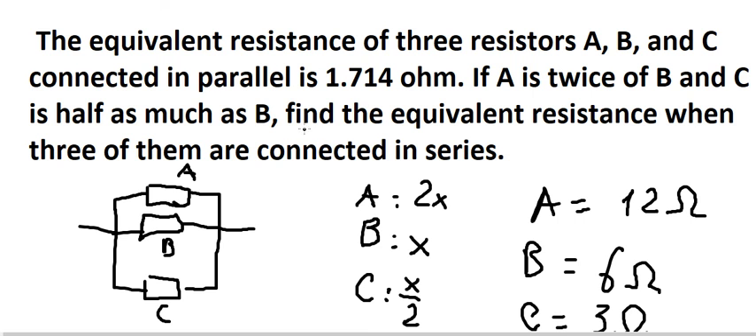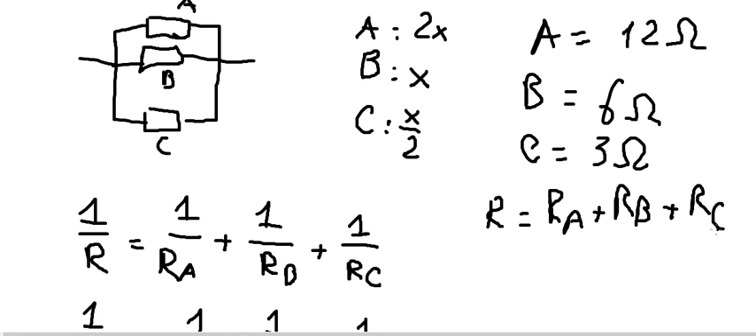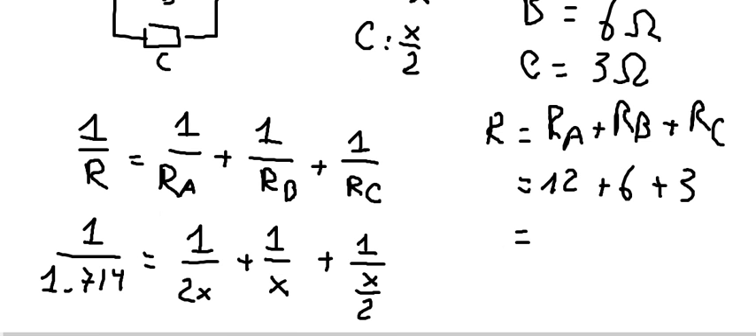Now the question asks to find the equivalent resistance when three of them are connected in series. So if they are in series, you get R_A plus R_B plus R_C. We just put the numbers in: 12 plus 6 plus 3, and we get the final answer of 21 ohms.